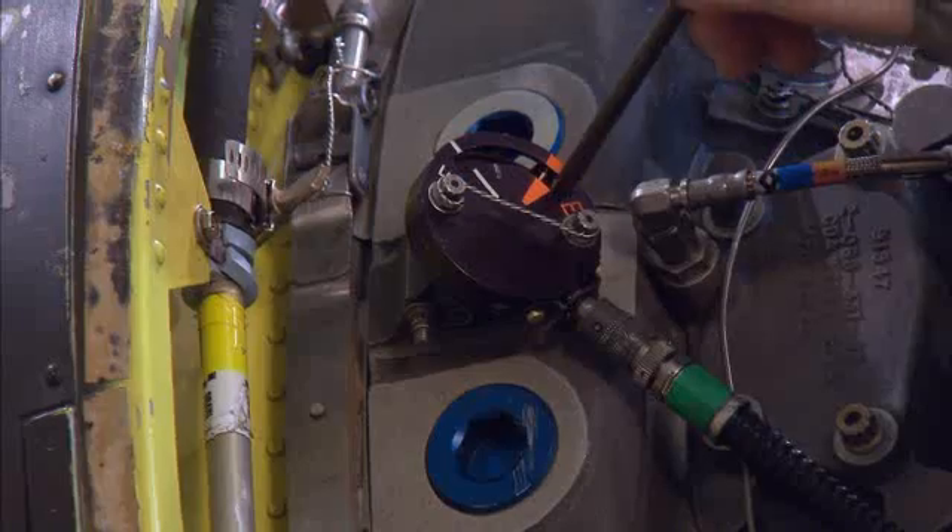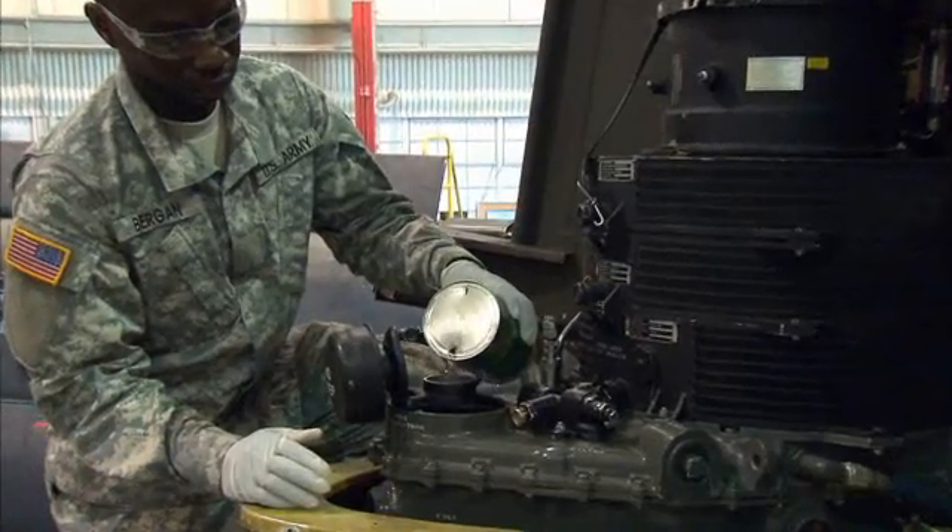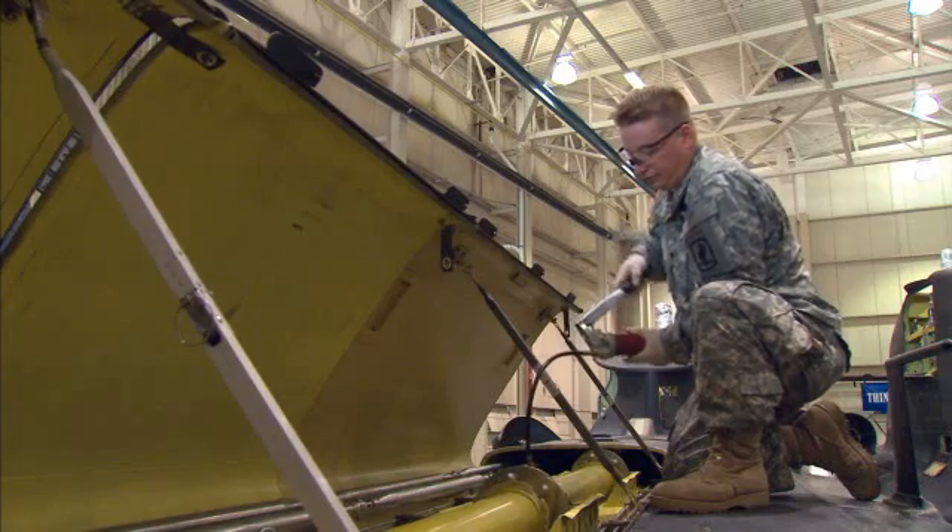You'll train to perform periodic maintenance on the Chinook, such as servicing the combining transmission and lubricating the drive system.